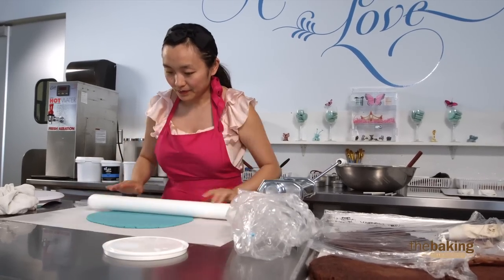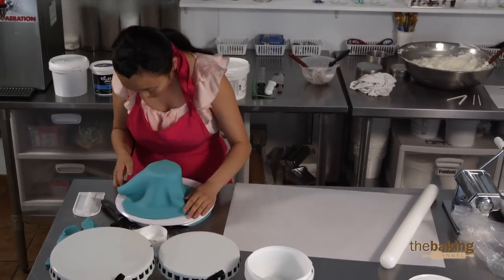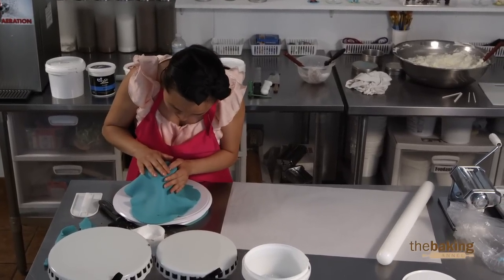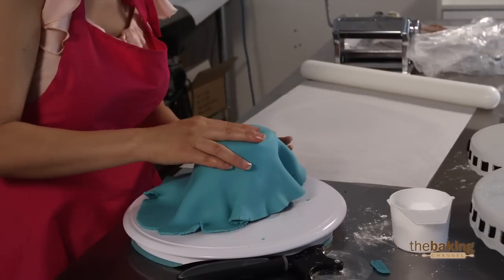I got it to the right consistency this time. This fondant is still on the dry side, but it'll work for this application. You don't want your fondant too wet when going on, but you don't want it too dry either, because otherwise you'll get cracking — kind of like this.